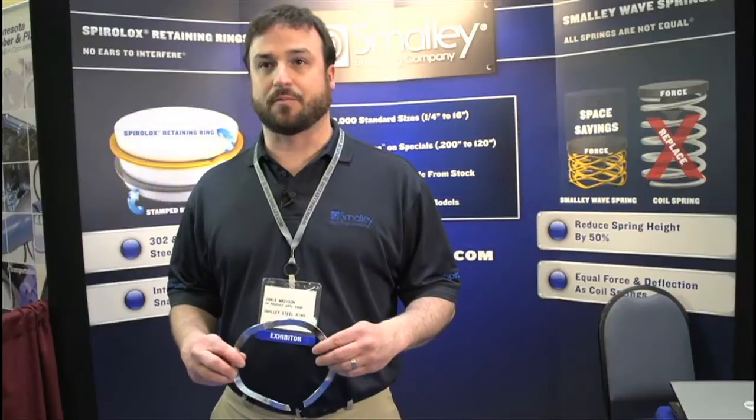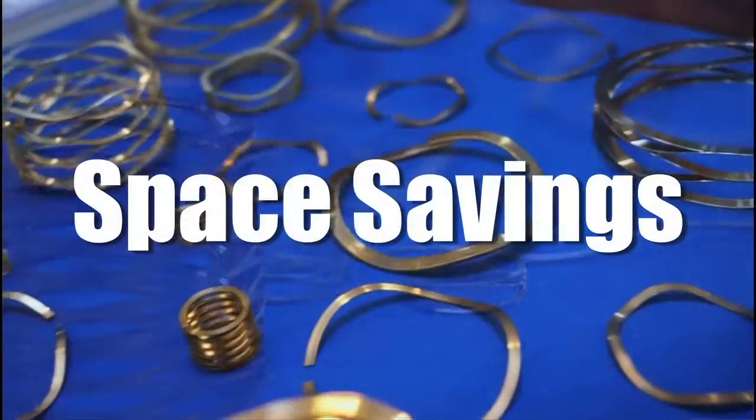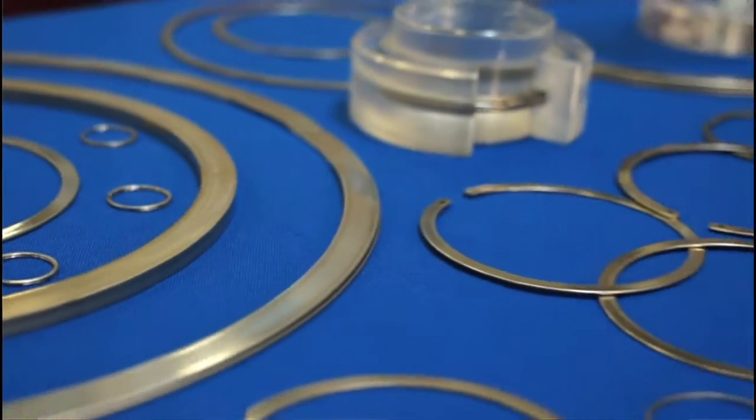Our biggest advantage — we're getting a lot of applications both with our retaining rings and our different wave springs — is space savings. That's the number one reason we get designed into a lot of applications. I'm Jamie Madison, a mechanical engineer with Smalley Steel Ring. We make spiral retaining rings and wave springs.